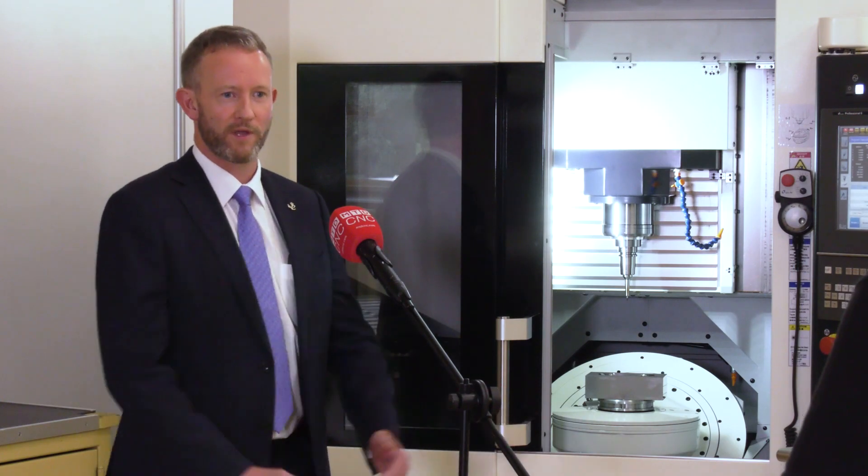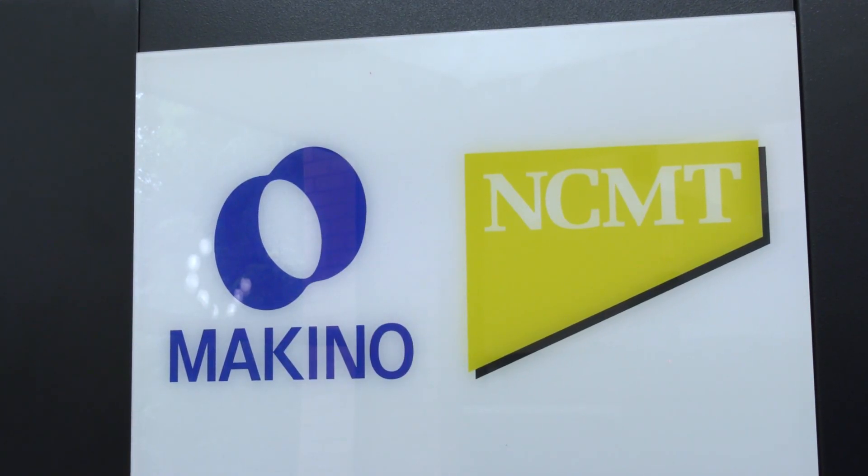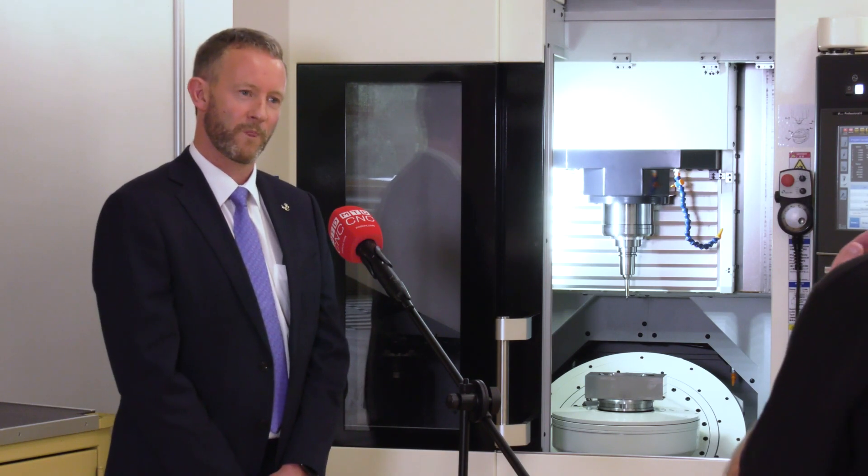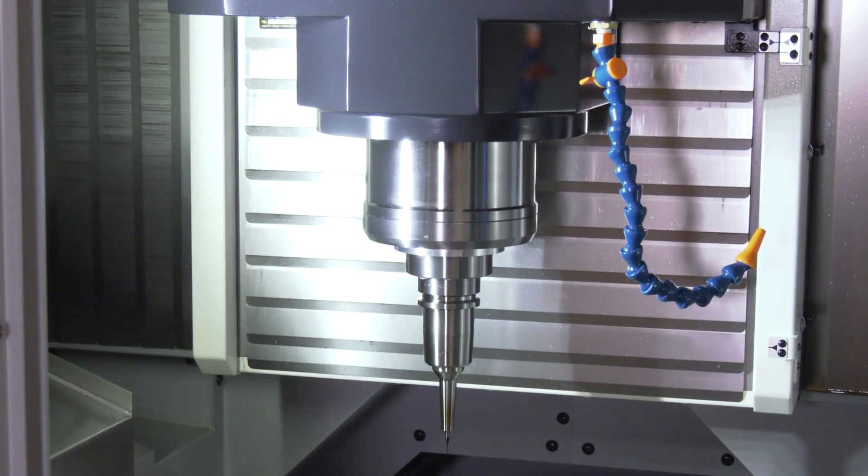We've been working with Makino since 1964, so it's a long-standing relationship with the company. But on this specific machine, you've got a spindle that's capable of 30,000 RPM.